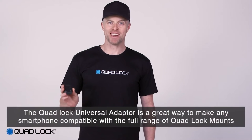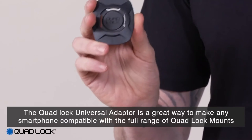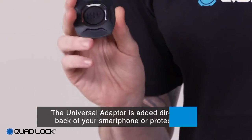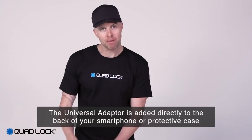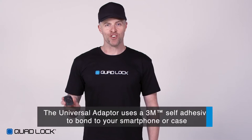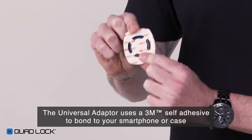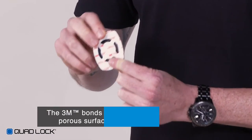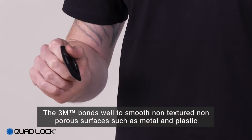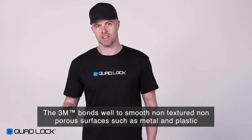The QuadLock Universal Adapter is a great way to make any smartphone compatible with the full range of QuadLock mounts. The Universal Adapter is added directly to the back of your smartphone or protective phone case. It uses a 3M self-adhesive to bond to your smartphone or case. The 3M tape bonds well to smooth, non-textured, non-porous surfaces such as metal and plastic.